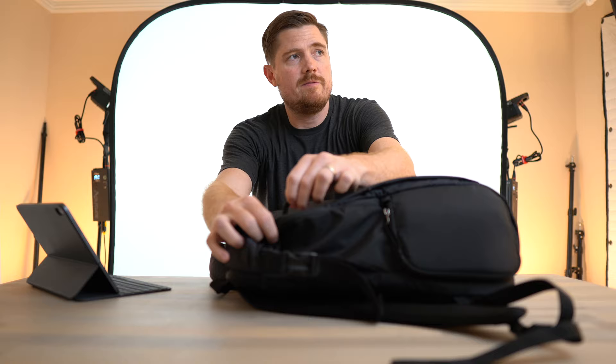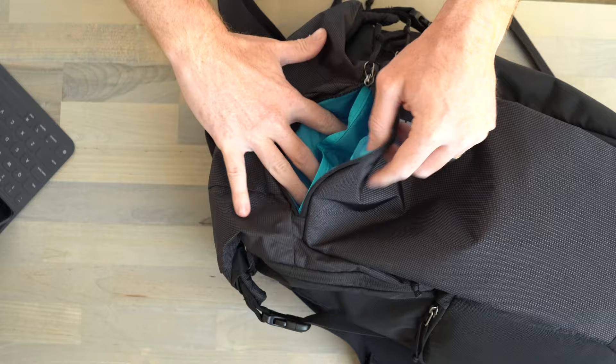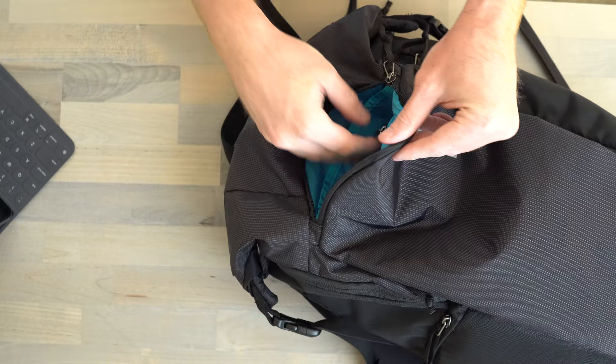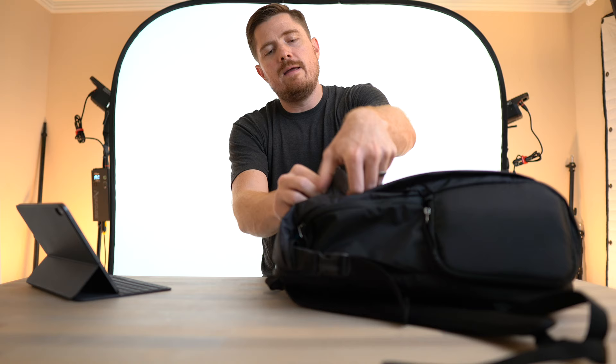The next feature that really impressed me is up top — there's a front access pocket with high pockets where you can get access to your keys or keep something right there. It's deep enough that you can put a sunglasses case in here, and there's space to zip up valuables like a wallet or credit cards. This was a pocket I didn't even know existed when buying the bag, but it's exactly what I need — quick access to sunglasses, keys, and my work badge right up front.